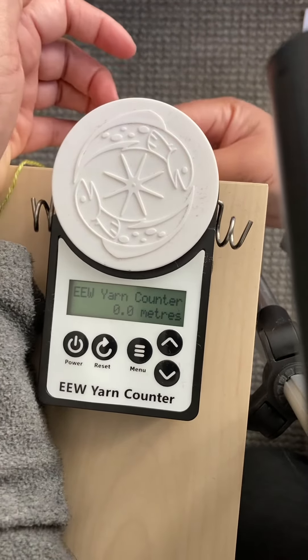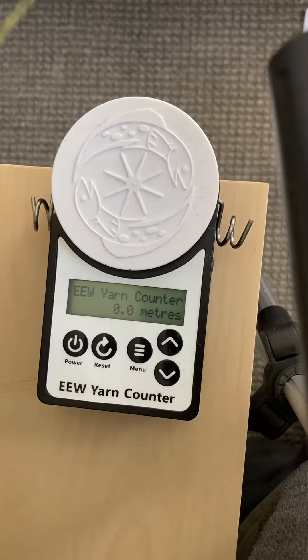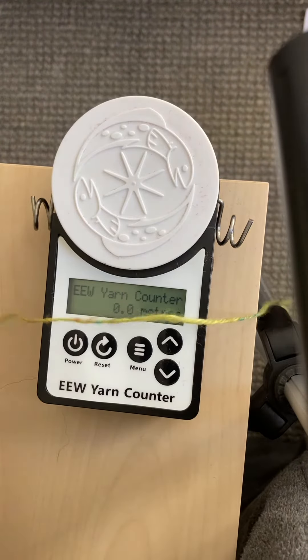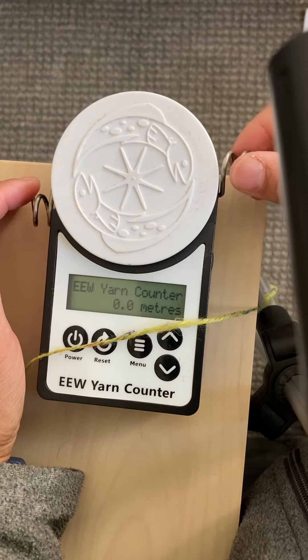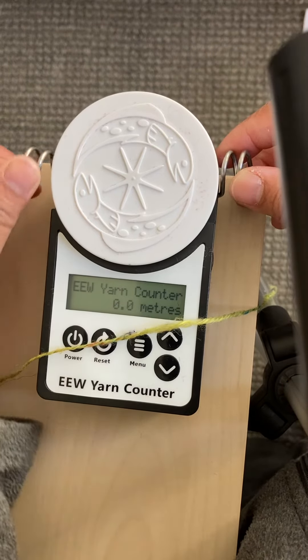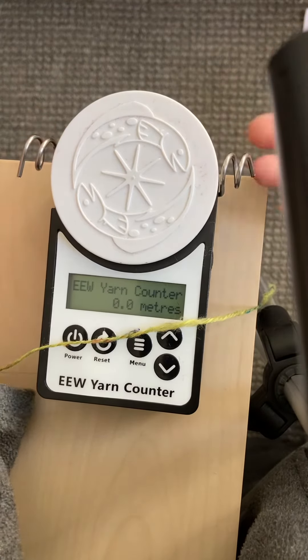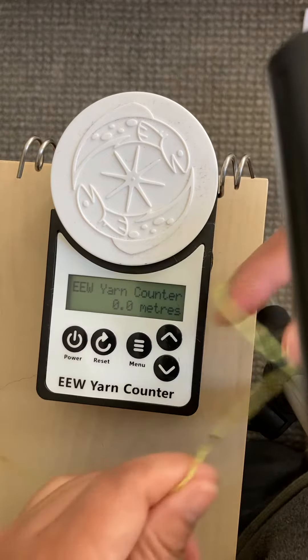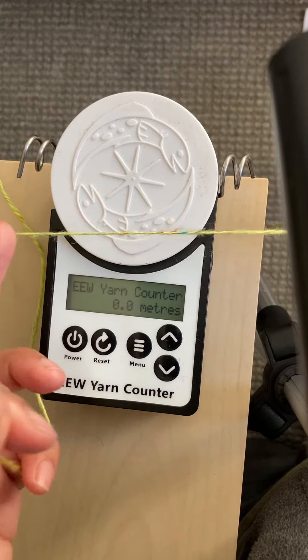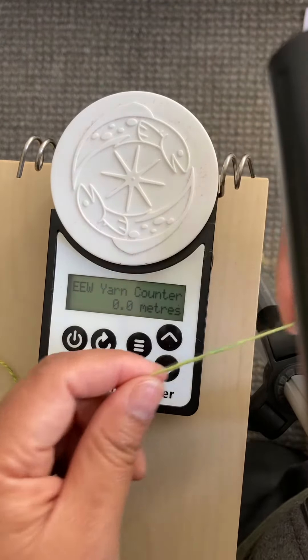Once it's secure and it doesn't move at all, I'm going to pull the yarn, prepare the yarn ready. The spring here, you can actually move it around. This is actually helping to make sure that your yarn is secured and coming in flat rather than at an angle. When it comes in at an angle, that's why it comes off easily from the circular wheel of the yarn counter.